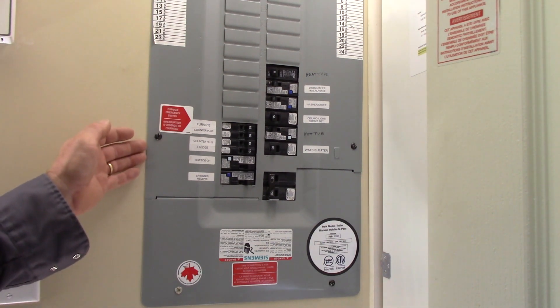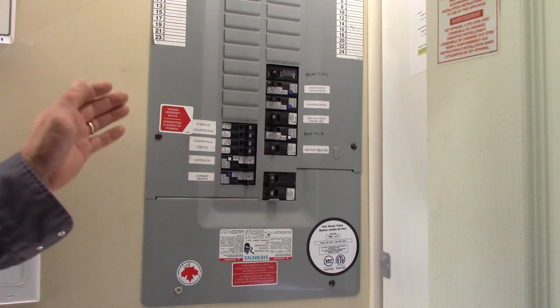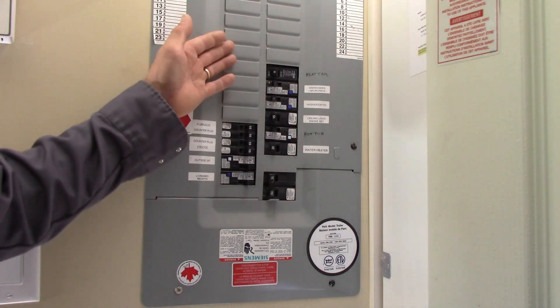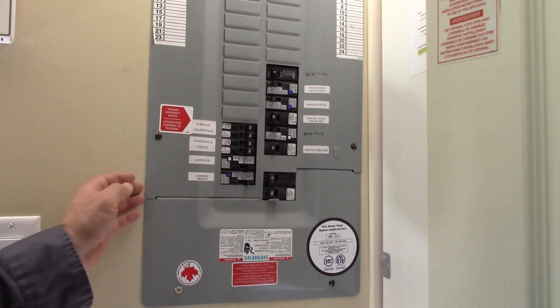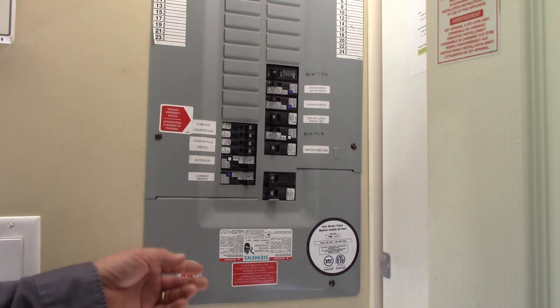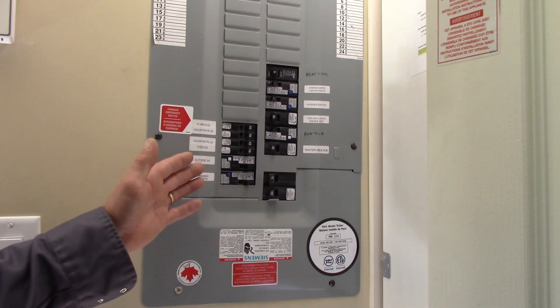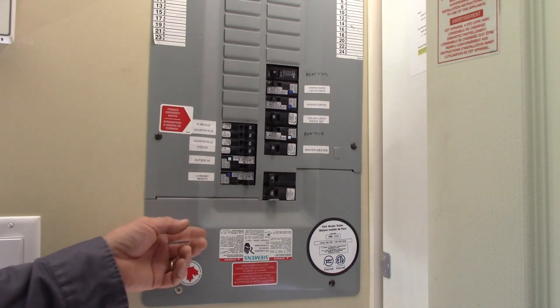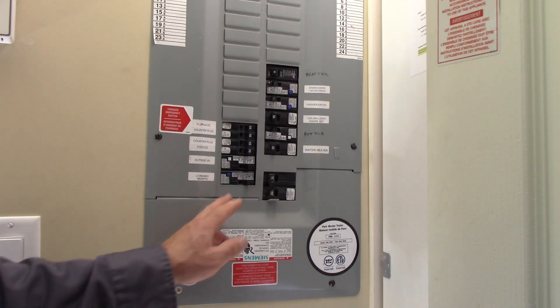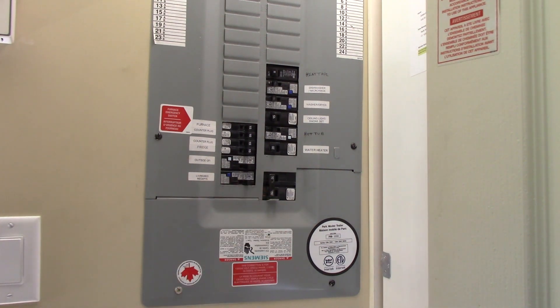We're going to open up the panel cover. Just to be extra safe, we're going to shut off the main breaker when I open up this panel — to show you how to work safely around this stuff — and then we'll turn it back on after I'm sure everything's fine and do some testing with the meter. Right now I'm going to arrange for some battery-operated lighting, shut off that main breaker, and show you how this panel looks inside and identify all the components.